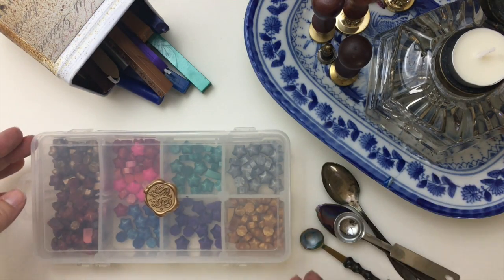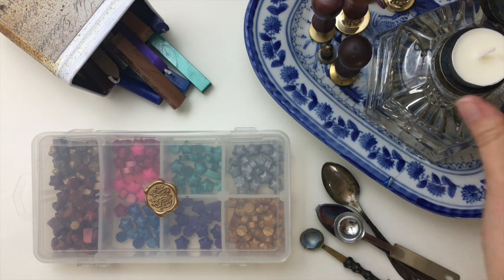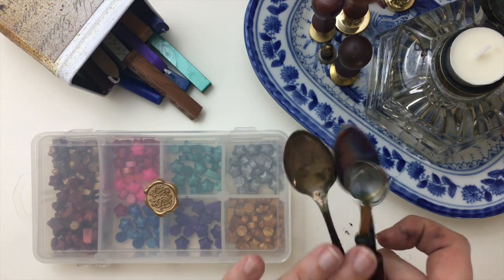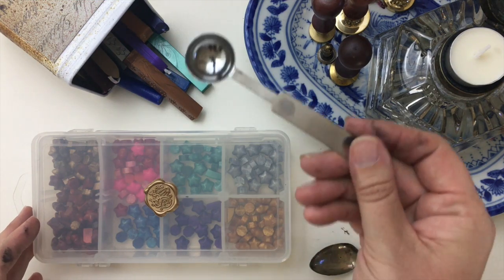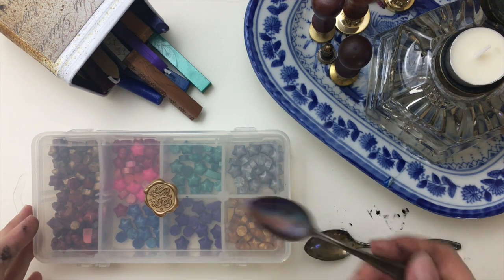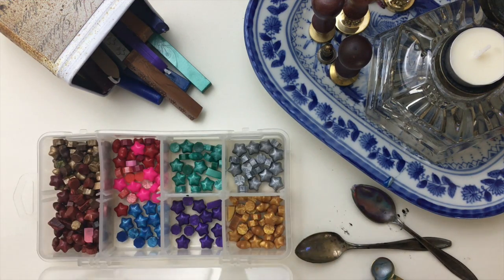Here we are with an overhead shot of a lot of my wax sealing tools. I have my wax sticks, several of my wax seal stamps, a burner, and a candle — you can just use a little tea light. I've placed it on my old ink well to make it pretty. You don't have to have spoons, but if you are using the bead format I now prefer, you will need something to melt them in. You can find spoons on Amazon very cheaply, or a fancier version in different sizes. I also use these old antique teaspoons — they work fine. I had a bunch from a family member and they were a mismatched set.